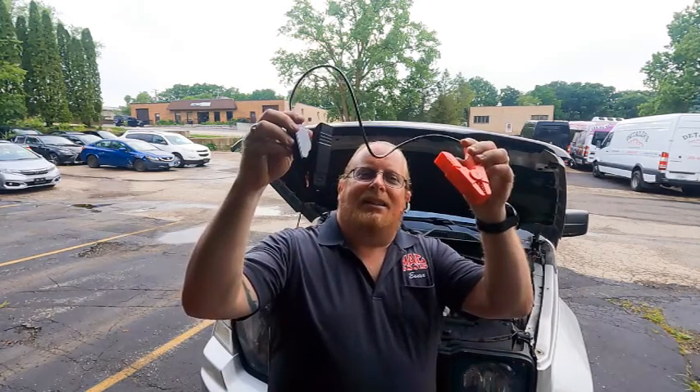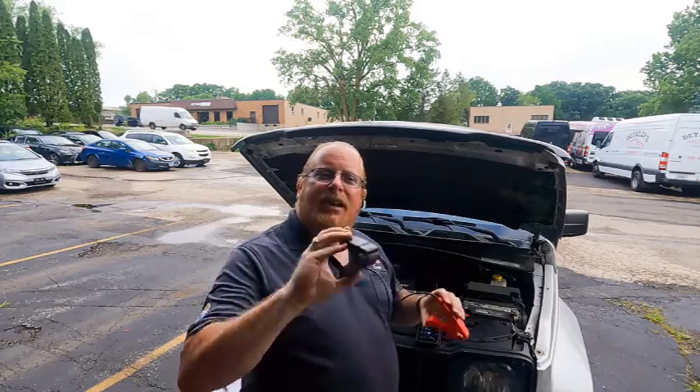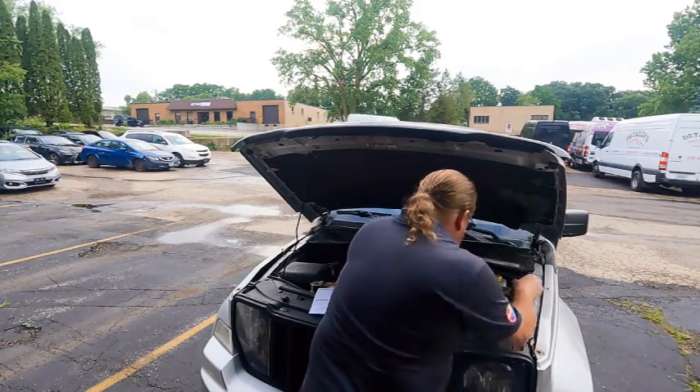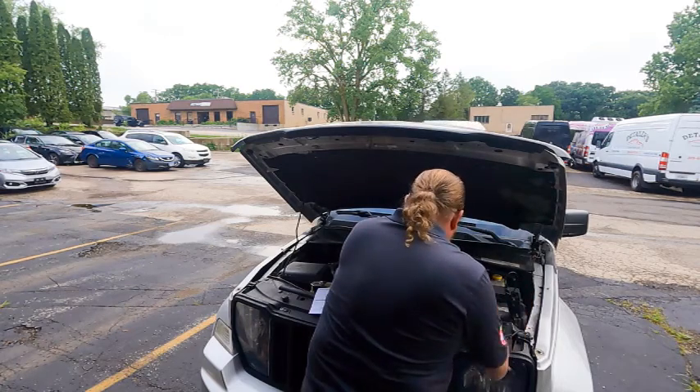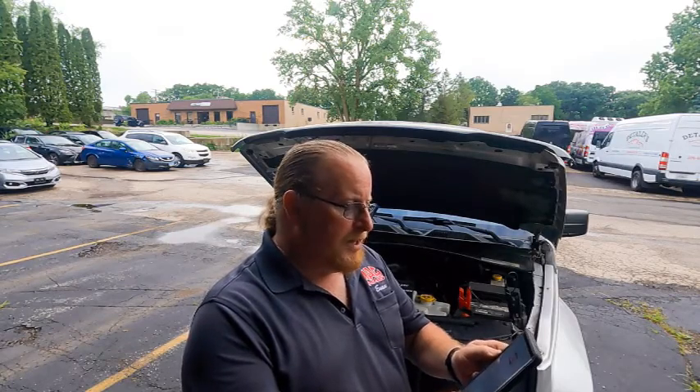I've got my Jeep Liberty here. We've got the tester and we're going to hook it up to the battery — the positive and negative sides. We are now hooked up, we've downloaded the app already, and we're going to go to the apps on my phone, take the BST360 — that's what it looks like — and we're going to hit the battery health test.